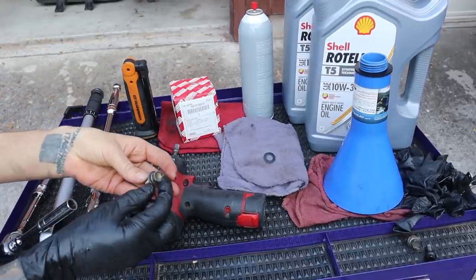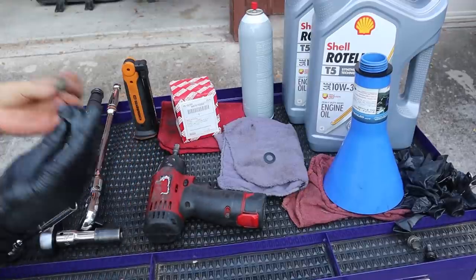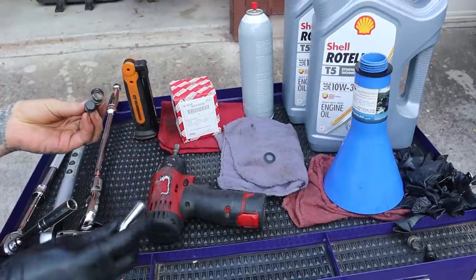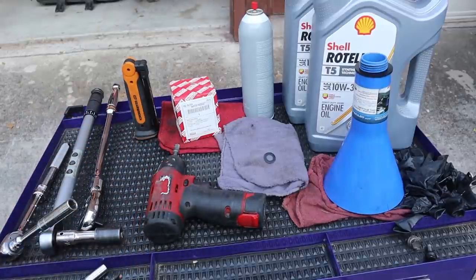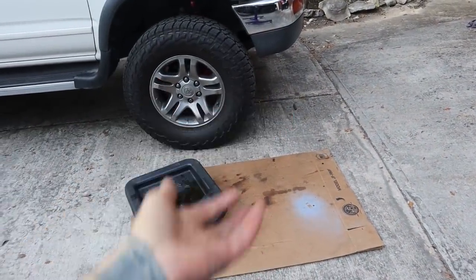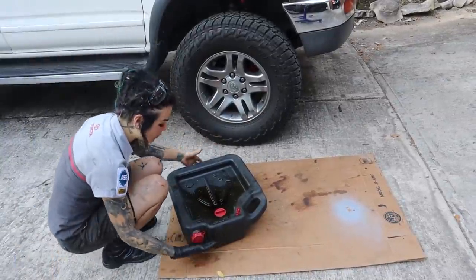Here are the factory skid plate bolts. However, I've had a few that I've lost over time and replaced them with some ARPs. These are 10 millimeter, so I'm using a 10 millimeter in this video as well. However, you probably don't have to if you're lucky enough to have all of your factory bolts. And last but not least, we have the ever-important cardboard so we don't make a mess.